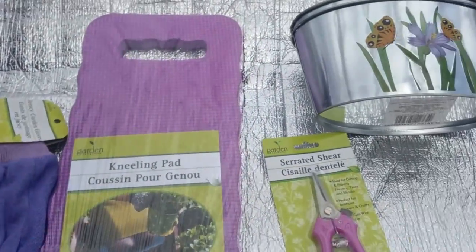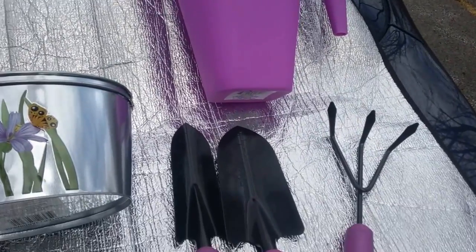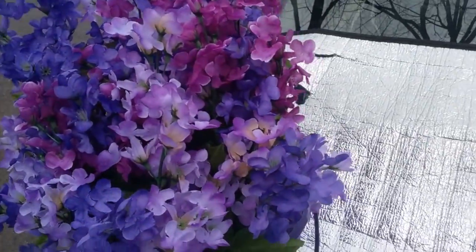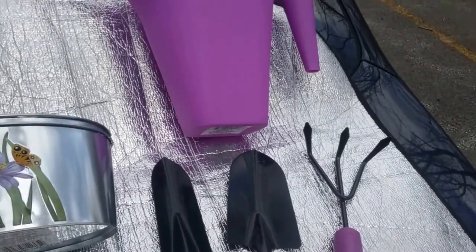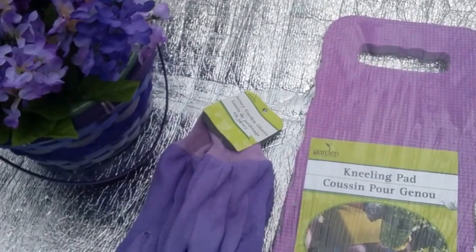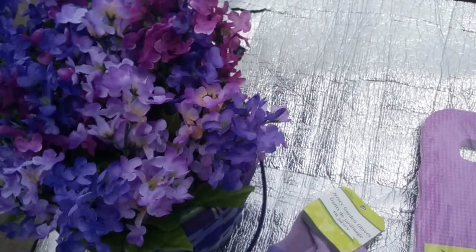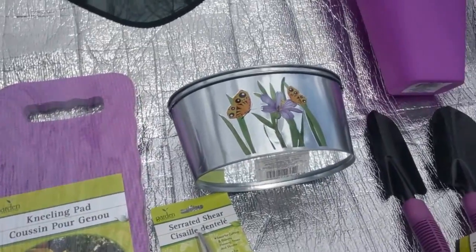Hello, my lovely YouTubers, this is Loquacious1 coming at you with a kind of collective haul, showing you how I put together some of the things I purchased this spring. In previous hauls, I decided to do a little gift basket for a friend of mine. I did one previously for her at Christmas with things that were red. If you go back to some of my old videos, click my playlist.